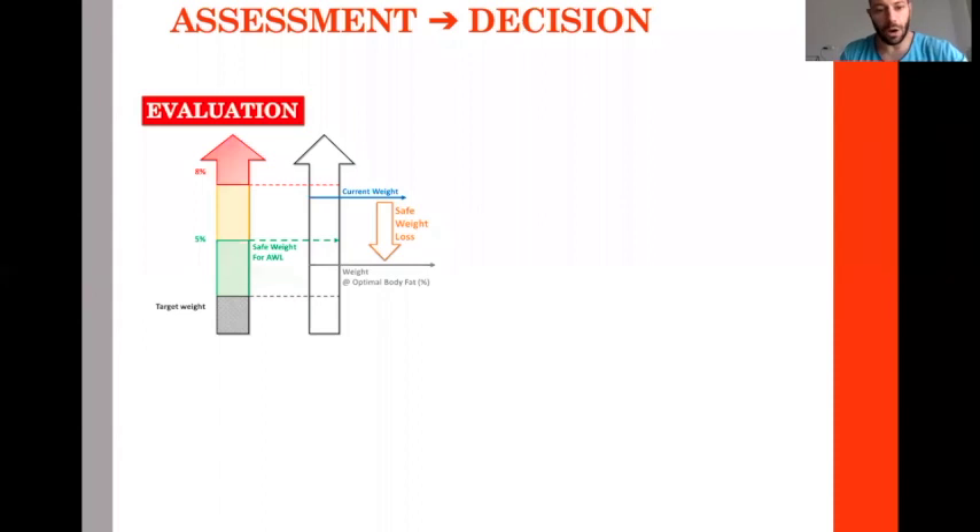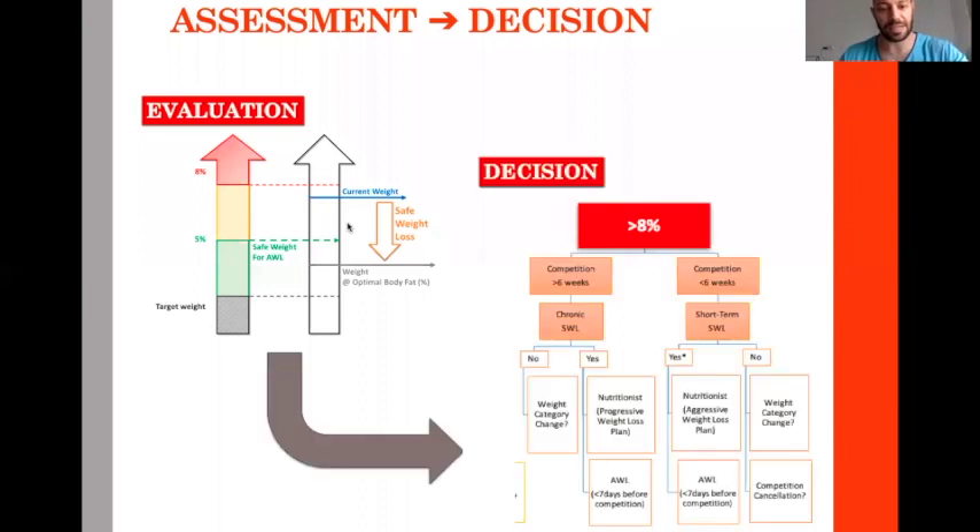How does it work? First, we have a concept called safe weight loss. To do this, we need to evaluate and assess the athletes. Based on this assessment, we have a decision-making tree that tells us what to do and when.